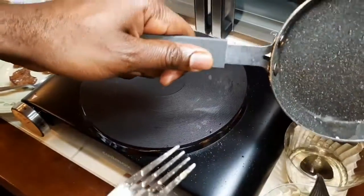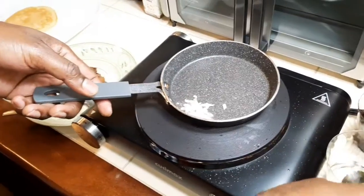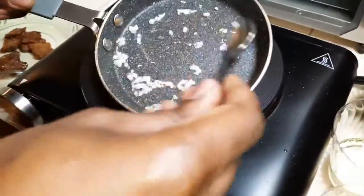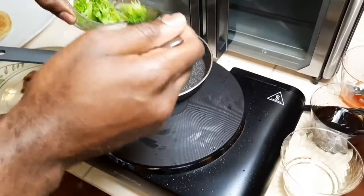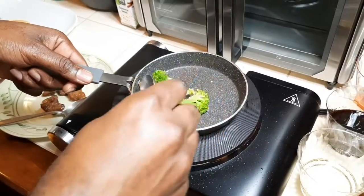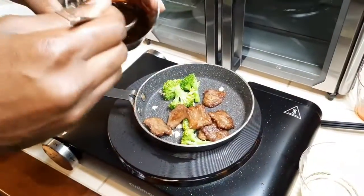Now I don't need so much oil. Add a little chopped garlic, sauté it real quickly. My broccoli goes in. My beef is going back in. And some teriyaki sauce right here.